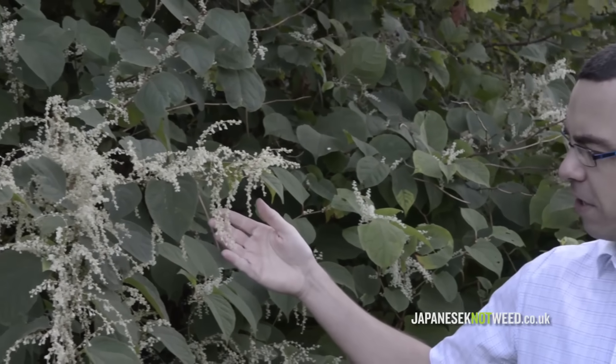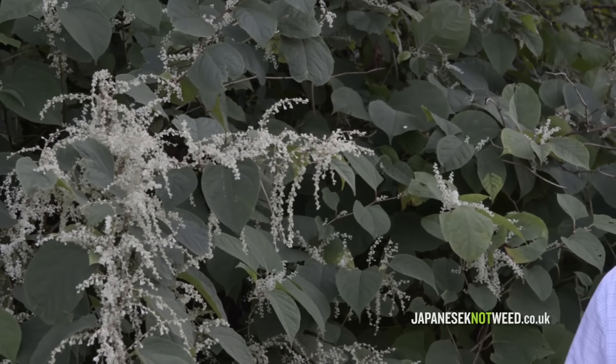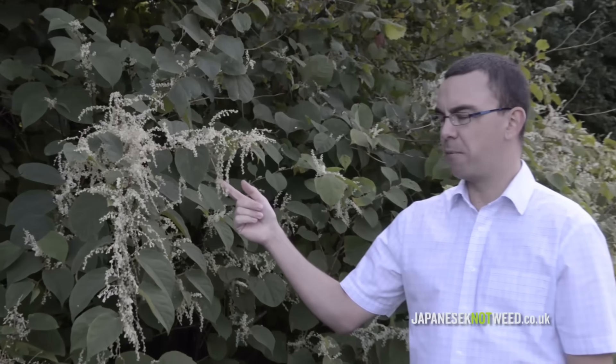Around about August time the knotweed comes out into flower, and this makes it even more recognisable. The knotweed forms white clusters of flowers, and these are known as panicles. There's actually only the female form of the plant in the UK and therefore there's no viable seed produced, but it can be pollinated from other knotweed species and hybrids.